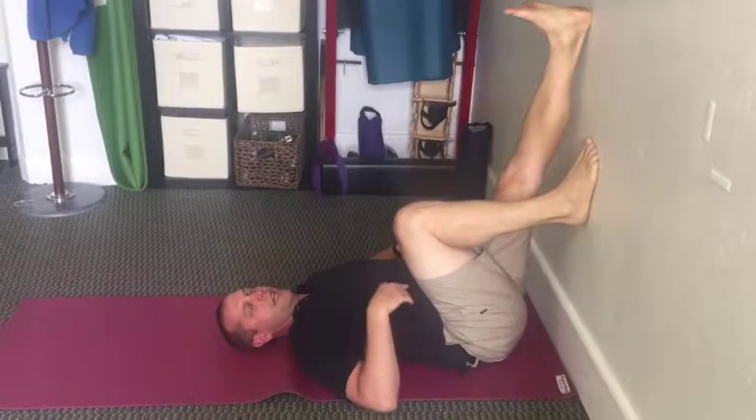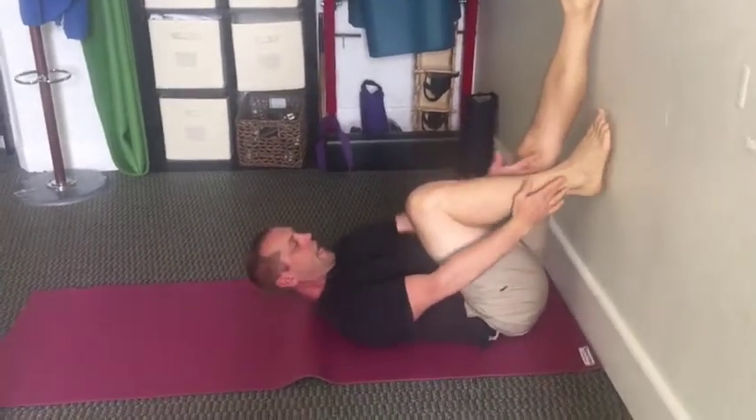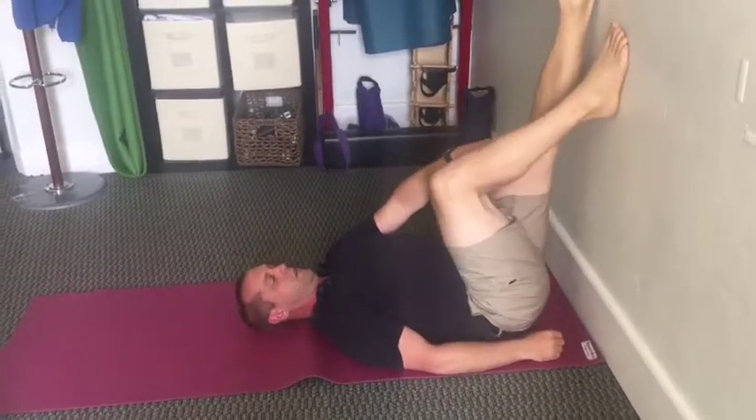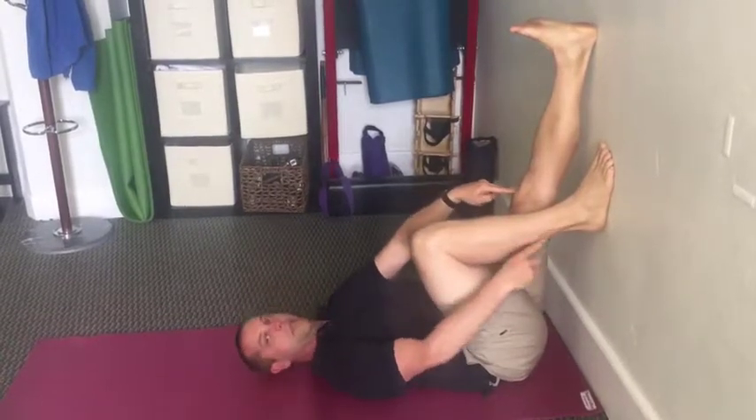Bend one leg — I'm bending my right knee. You want the ankle right about at the knee. It doesn't have to be down here or up here; if you can only go partway, that's fine. The ankle should be at roughly the same height as the knee that's straight.